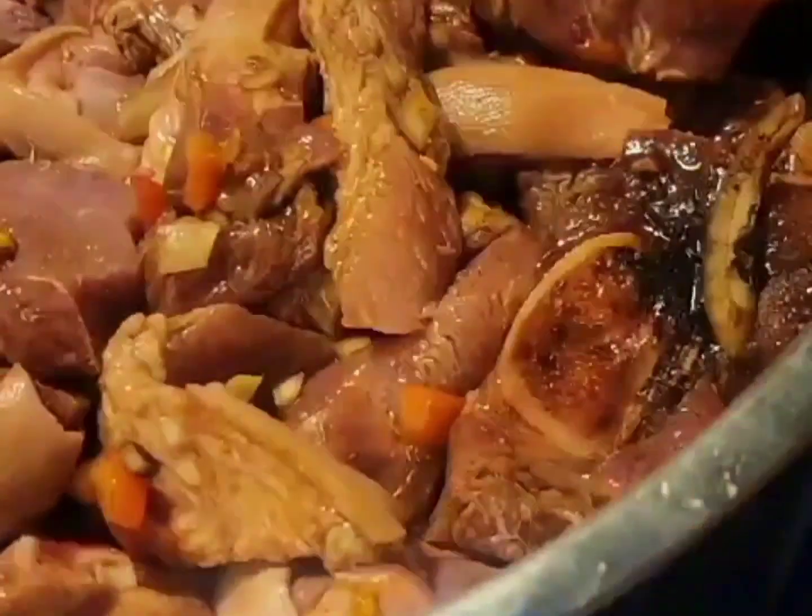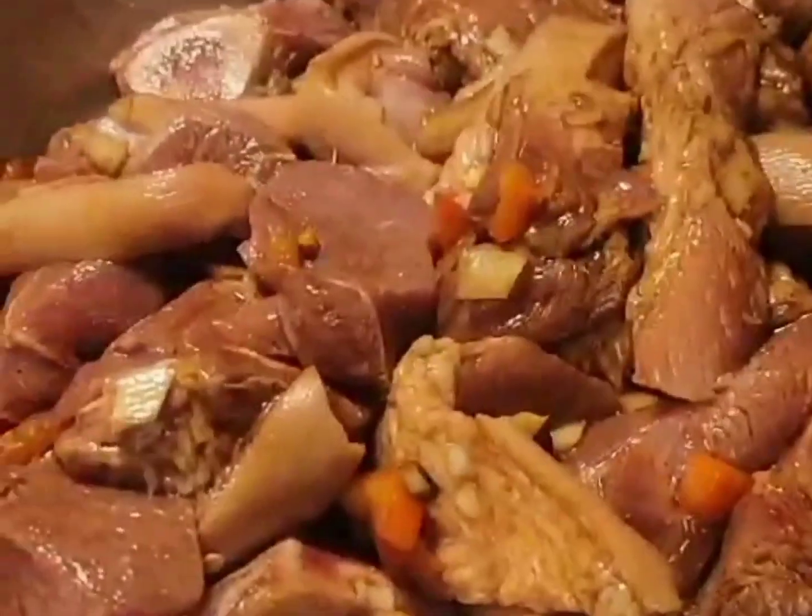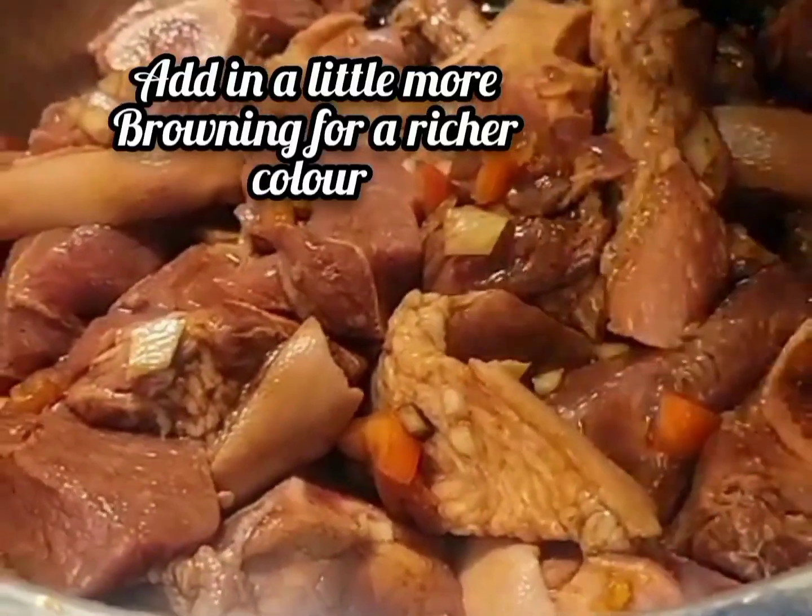Yeah, now this one — to me, I want it more brown than that. That still looks white.